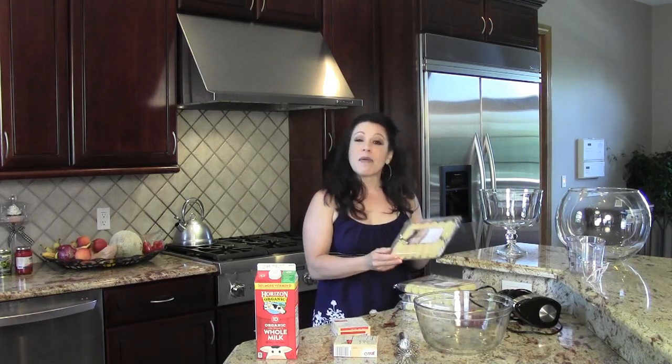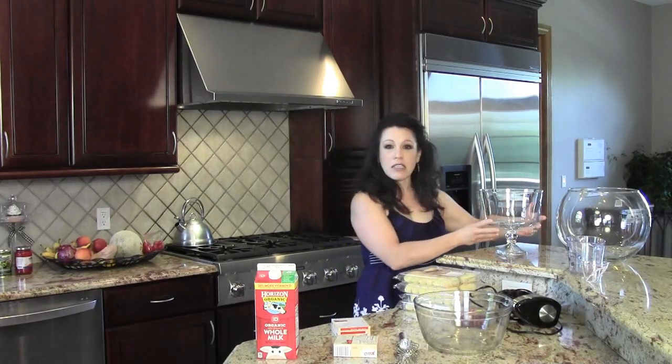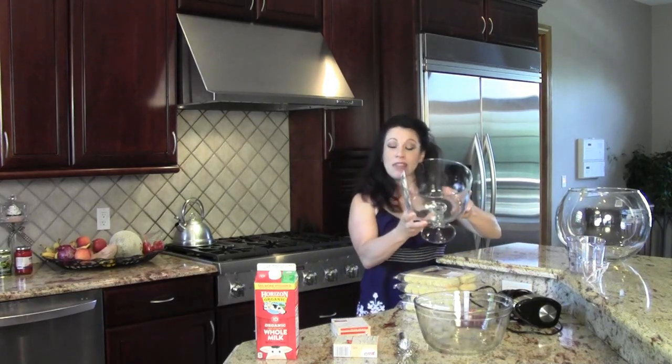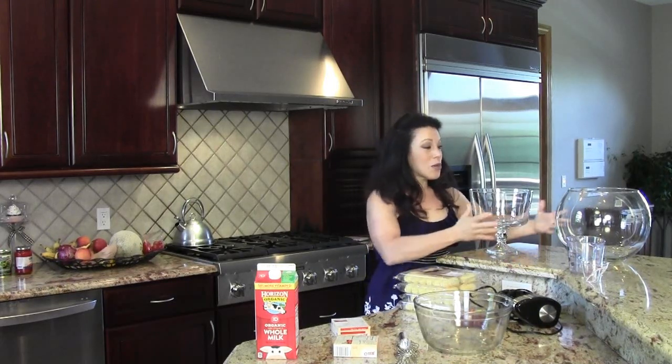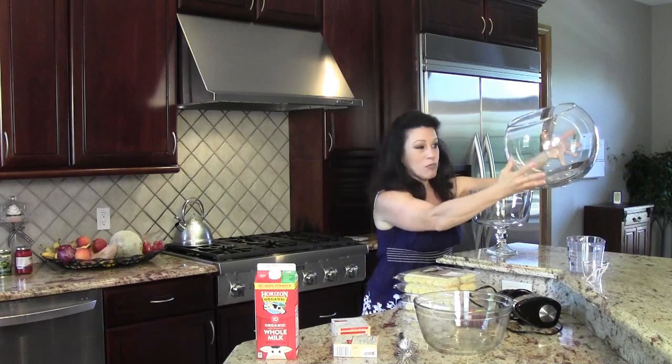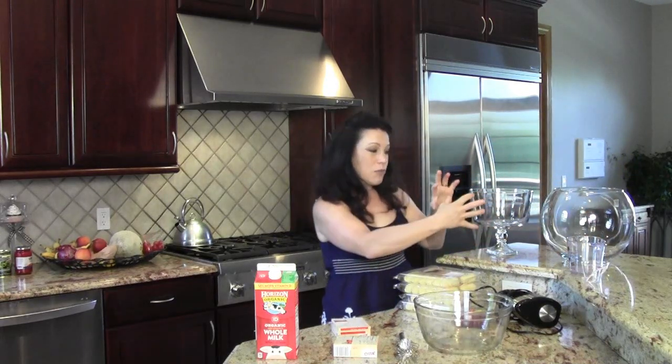So what is a trifle? A trifle is basically some sponge cake and some pudding or some mousse mixed in together, and it's all done in a fancy little bowl like this. But this little trifle bowl is not quite big enough for my party, so I'm actually using a punch bowl that looks more like a fish bowl. It's going to have a lot of room in it for serving about 40 people.